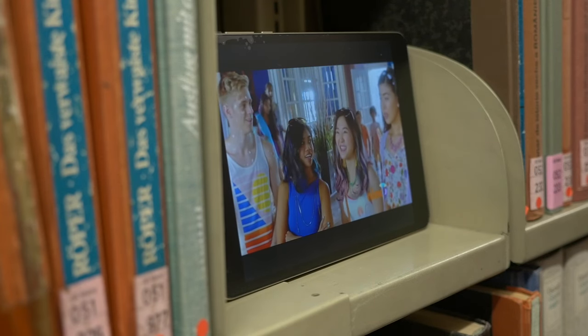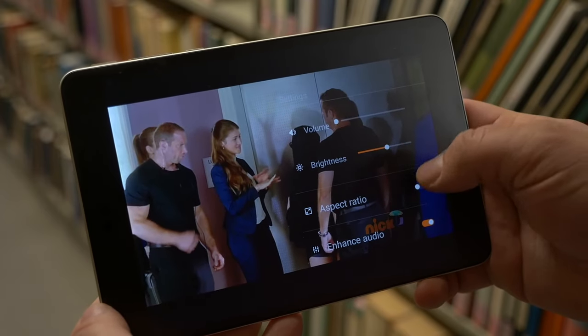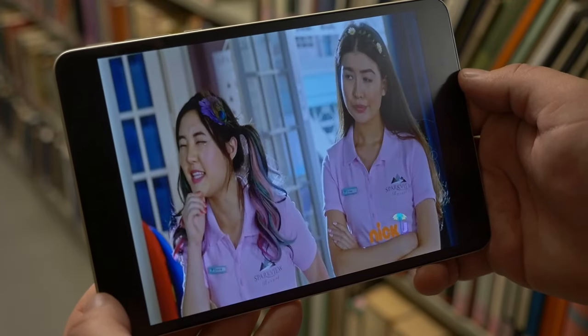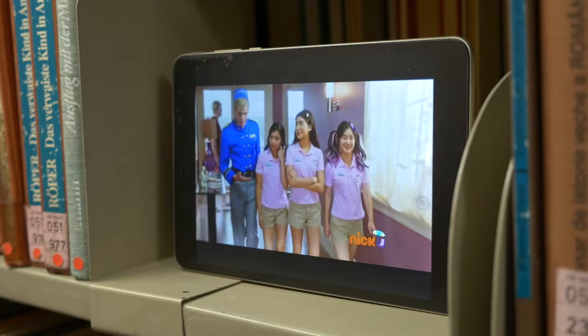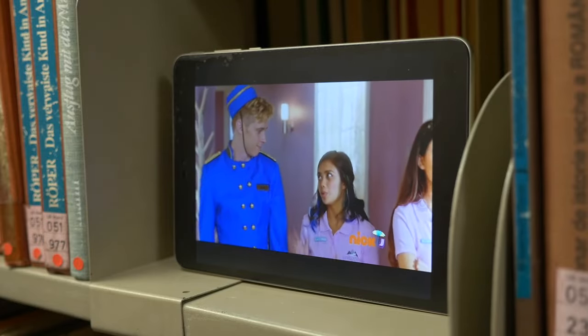My major issue with the Mi Pad 3 is the aspect ratio. There are often black bars, and even if you stretch the image to get rid of them, it doesn't look as good as a native 16 to 9 display. But what's your opinion — 4 to 3 or 16 to 9? Tell me in the comments below.